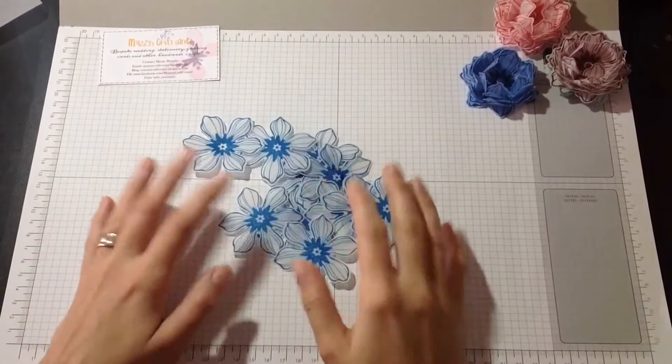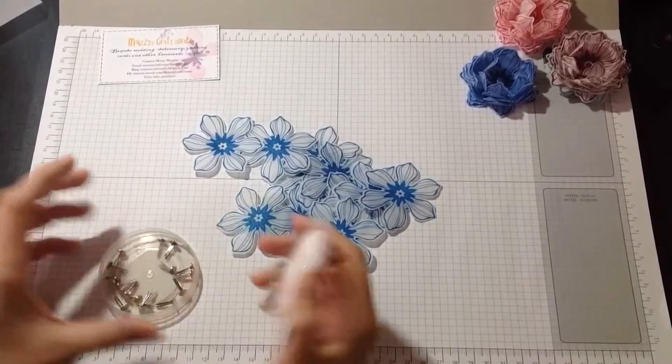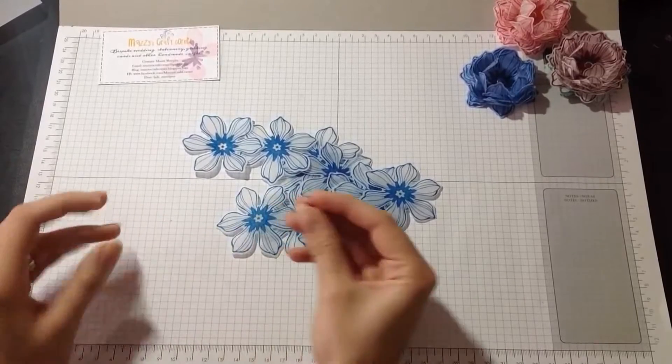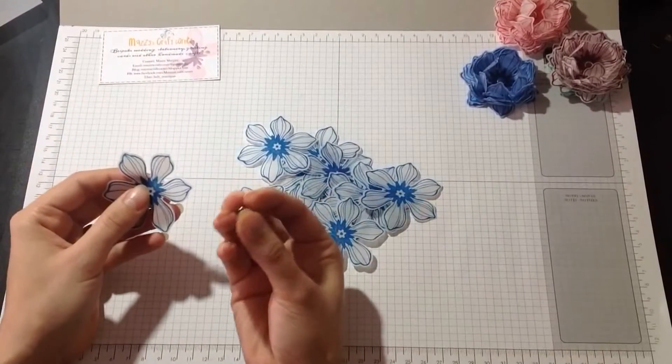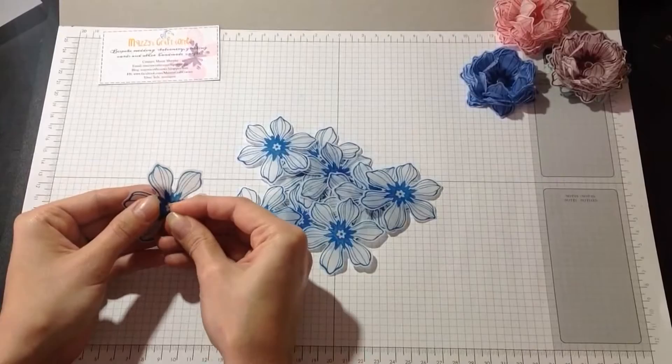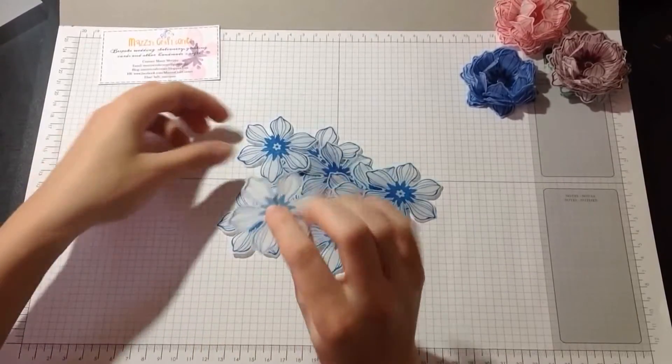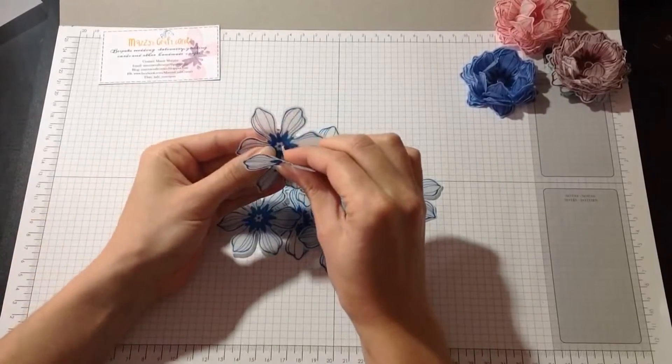I've got all my flowers ready and now using the brad base I'm going to stack them all up together. Just put that pin up in the middle, just like that. And do it to all of them.